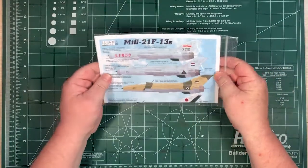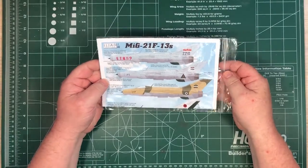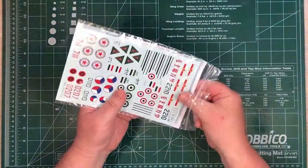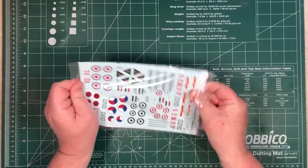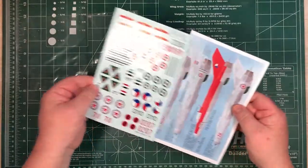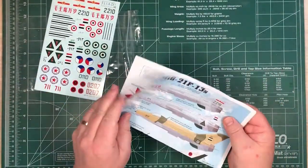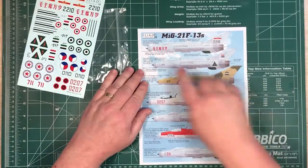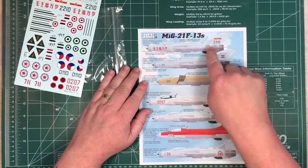So let's see what we get in the bag. I'll just take things out of the bag - that would be the sensible first step. It's coming out nice and easy; it's not one of those vacuum sealed bags. So what have we got? We've got Iliad Design 1/48th MiG-21 F13s.